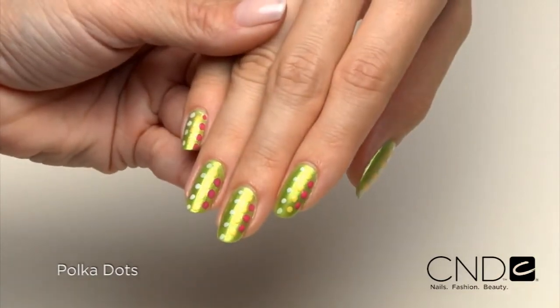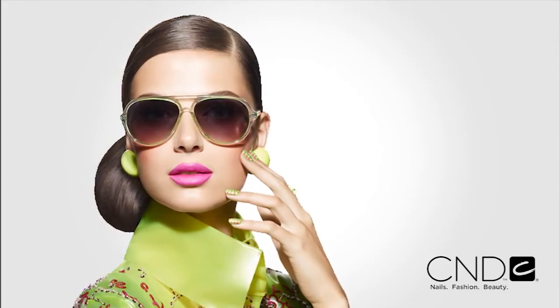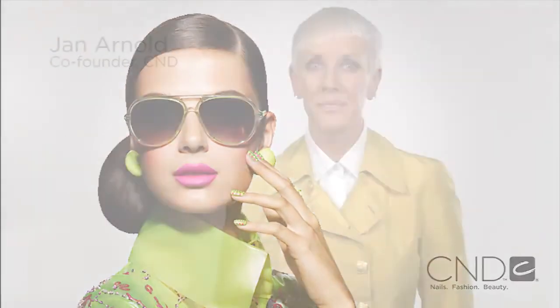Bold, colorful, and easy — your clients will love showing this look off all week long. For clients who do not have perfect natural nails and need strength and length, Vinylux can be worn over liquid and powder or gel enhancements.